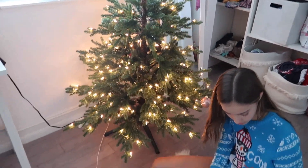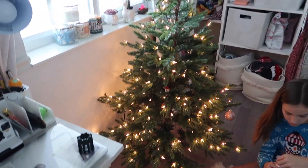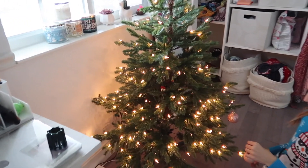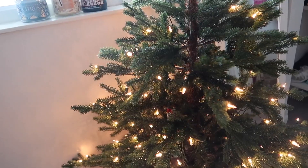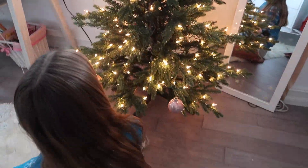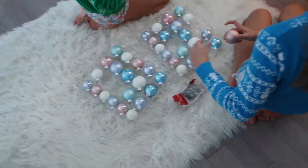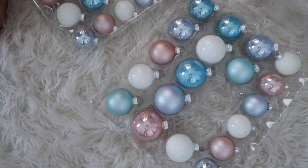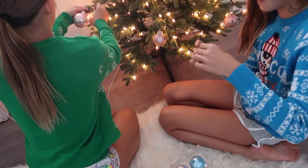Okay, so we have put together the Christmas tree. The girls decided they wanted a Christmas tree and I'm obsessed with this style. It literally looks real — it's so cute, not super fluffy. It looks like you went to the woods and chopped down a little tree. Now they are putting their ornaments on. This is the color theme, which I think is so cute.